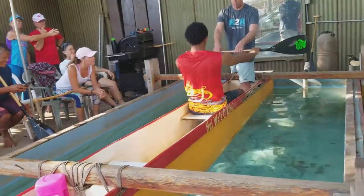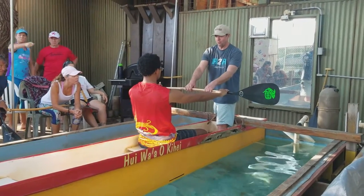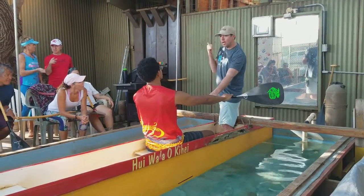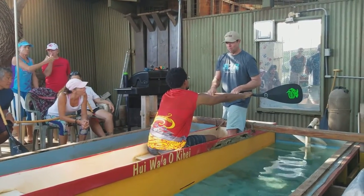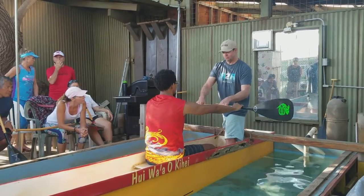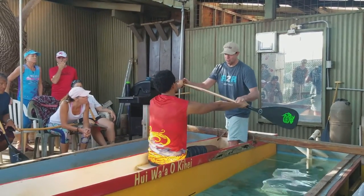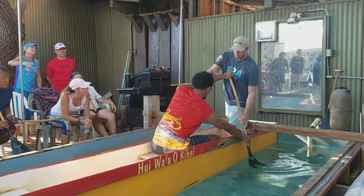I'm going to pull you. This is good. This is good — I'm going to land. Use this. Reach. Hold. Use this.